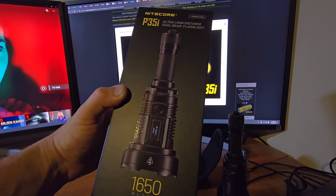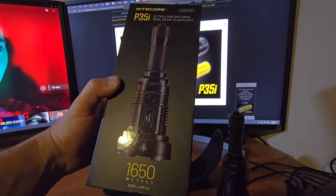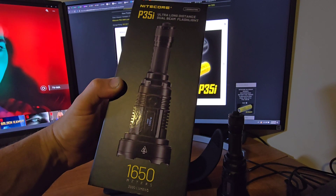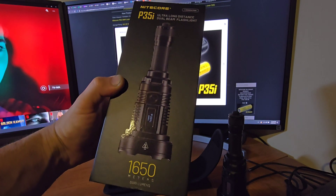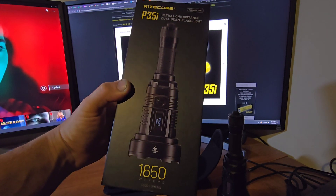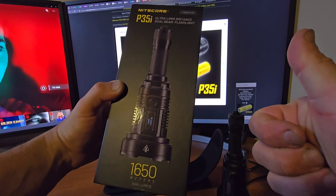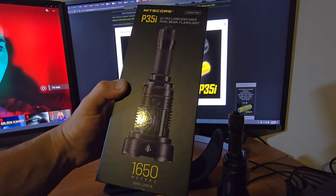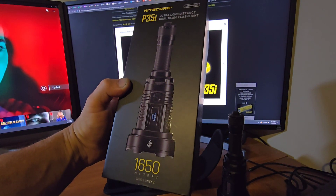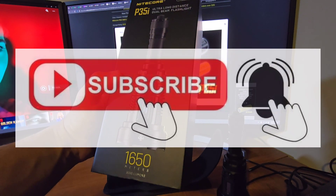Thanks for watching guys. I hope you enjoyed the video — stay tuned for more flashlight reviews coming soon. Please leave your comments below, I'll gladly respond. Please subscribe and like the videos — your subscription helps me run the channel and bring you more product presentations. Thanks again.